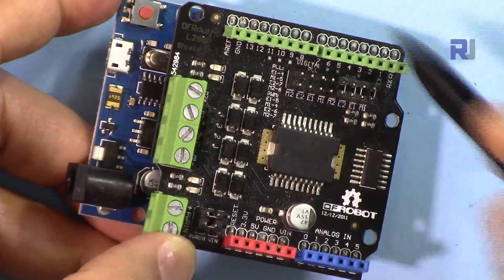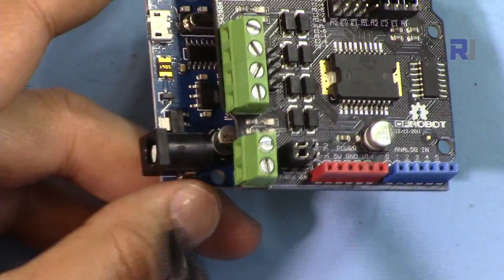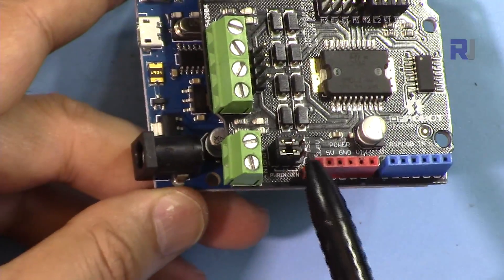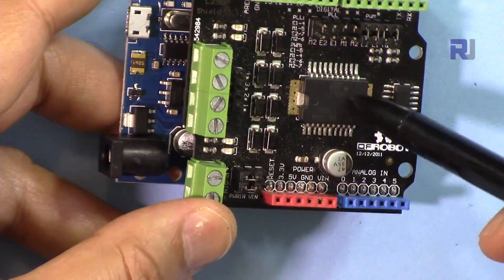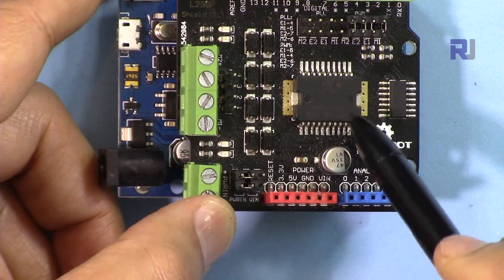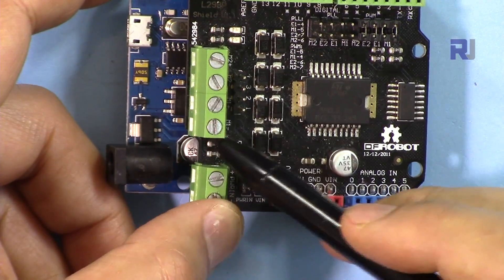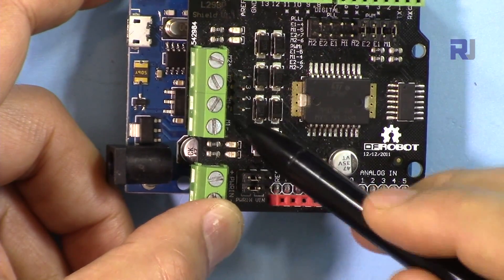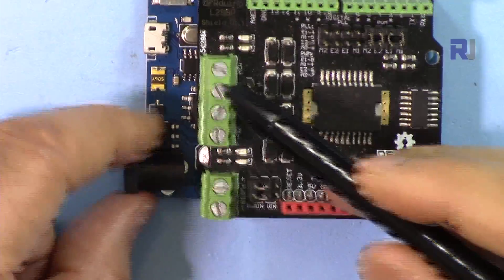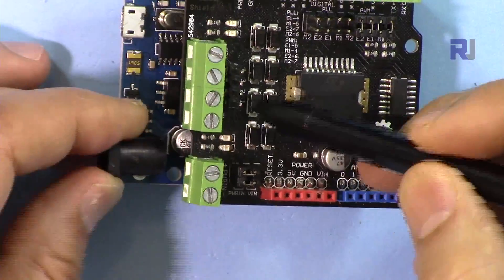All other ports are available for you to use. External power is connected here, or you can connect it from the Arduino if you move the jumper, which I'll show you next. The chip is from ST Semiconductor — the L298P — with a maximum current of 2 amperes per channel. It controls two motors: motor A and motor B, labeled M1 and M2. Besides connecting through the screw terminals, you can also connect via the pin header using Dupont wire.